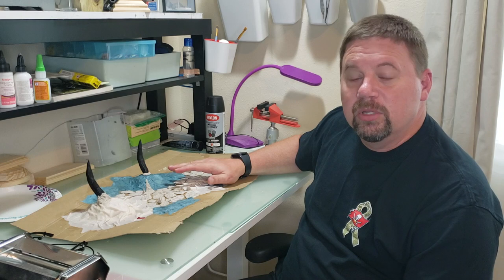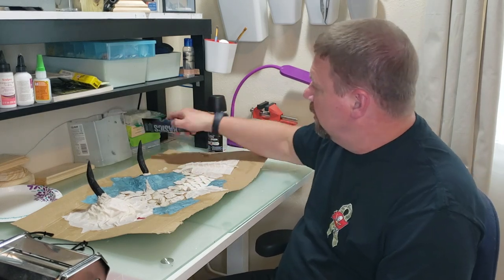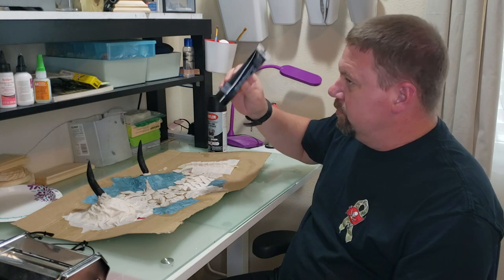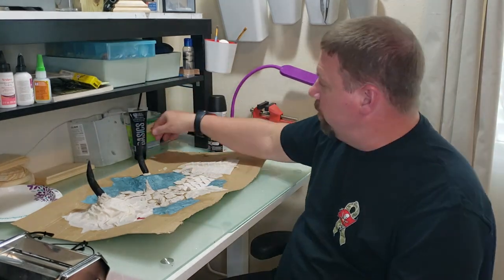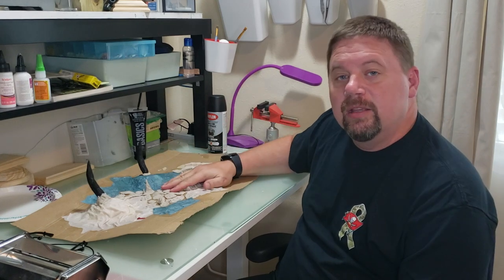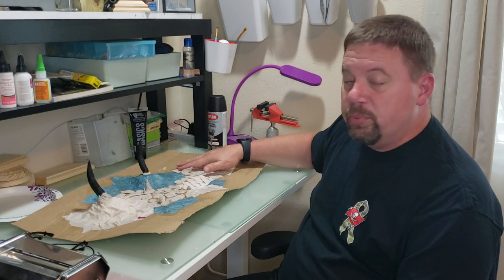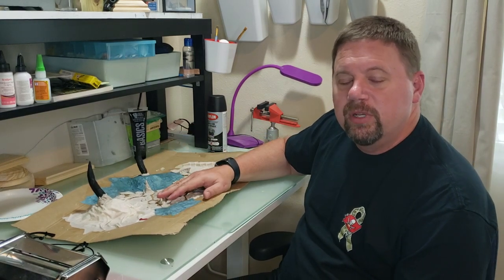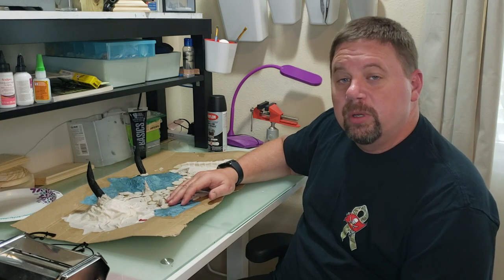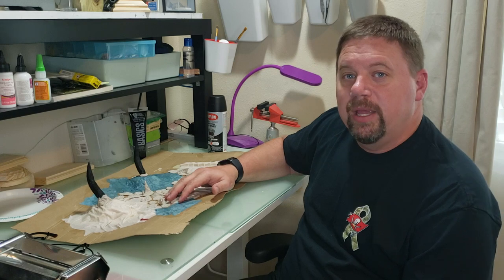So some of the things I did to alleviate that: I'll take black paint — usually the cheaper paint, the big dollar bottle — and I'll mix that in with my Elmer's glue when I do the cloth mache. So when you put it on there, it will dry black. You guys notice on some of my videos there are areas with a black cloth on there — that's just glue mixed with black paint.